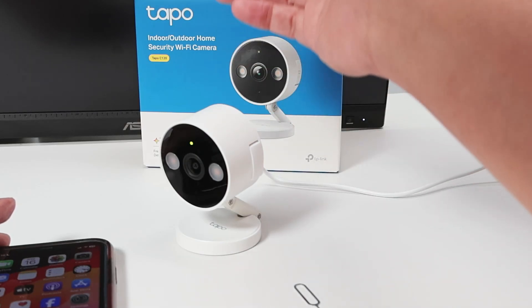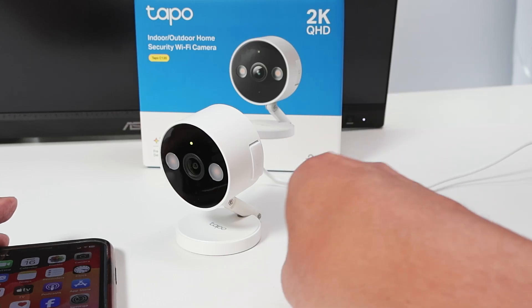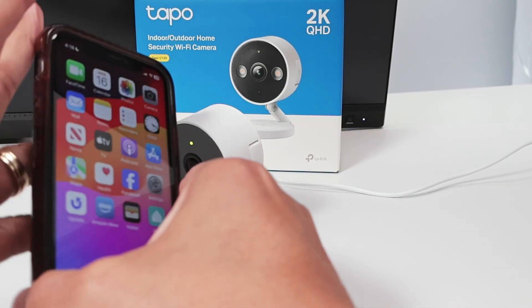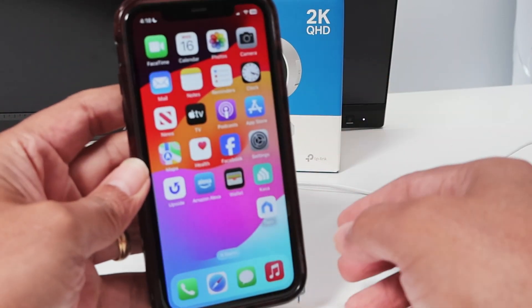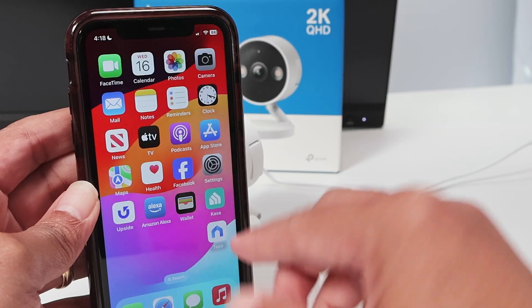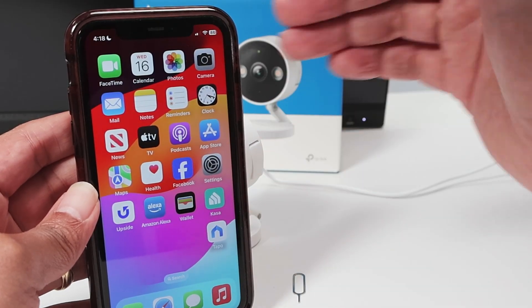Hey guys, let's talk about the TAPO C120 reset. You can physically reset your camera using a paper clip like this one, or you can reset remotely using your cell phone. If you have the TAPO app, you can reset the camera using it. Let's say you have the camera far away from you — you don't need to go to the camera to reset it.